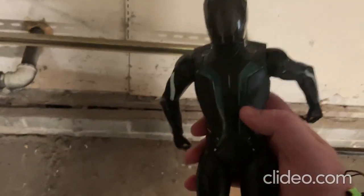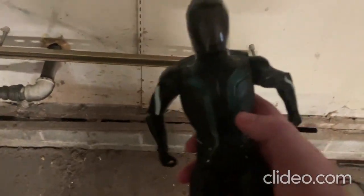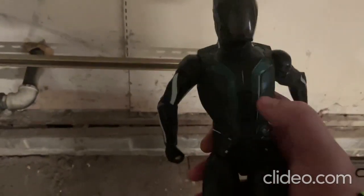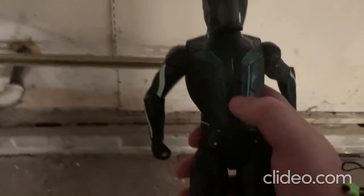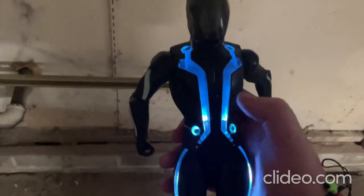Now I'm out here in my garage where it's a little darker so you can see the lights better. I'll go ahead and press — you just press that center button right there and it does that. So cool, right?